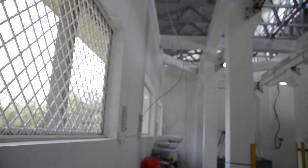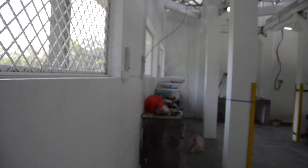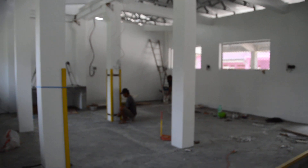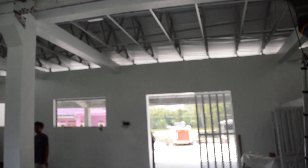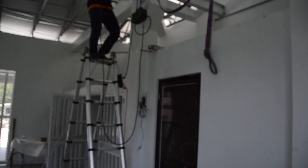This morning we ran cables for the power points for the south side. At the moment Dadang's got cable in hand and he's run a wire from the switchbox here, across along and down to the end. We just have to have three more drops along the way.